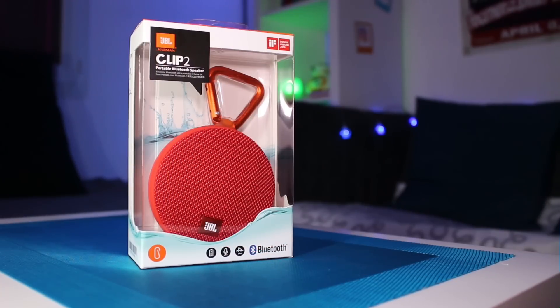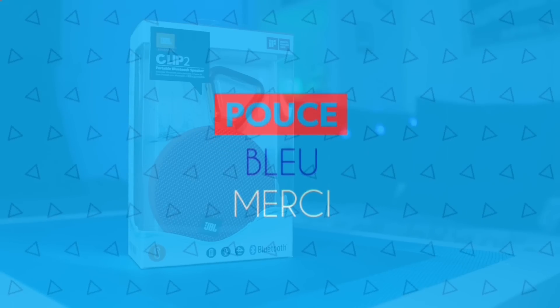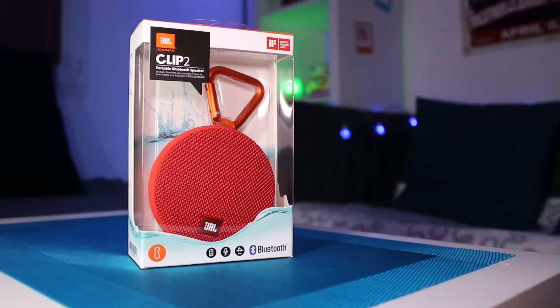J'espère que cette présentation vous a plu. Si vous avez aimé cette vidéo, n'hésitez pas à me mettre un petit pouce bleu. Je vous invite aussi à partager ce test sur vos réseaux sociaux. Et surtout, n'hésitez pas à me rejoindre sur la chaîne en vous abonnant — vous ferez alors partie des premiers informés lors de la mise en ligne d'une prochaine vidéo. Je vous retrouve comme d'habitude très prochainement. Portez-vous bien et à très bientôt sur Geeksme.